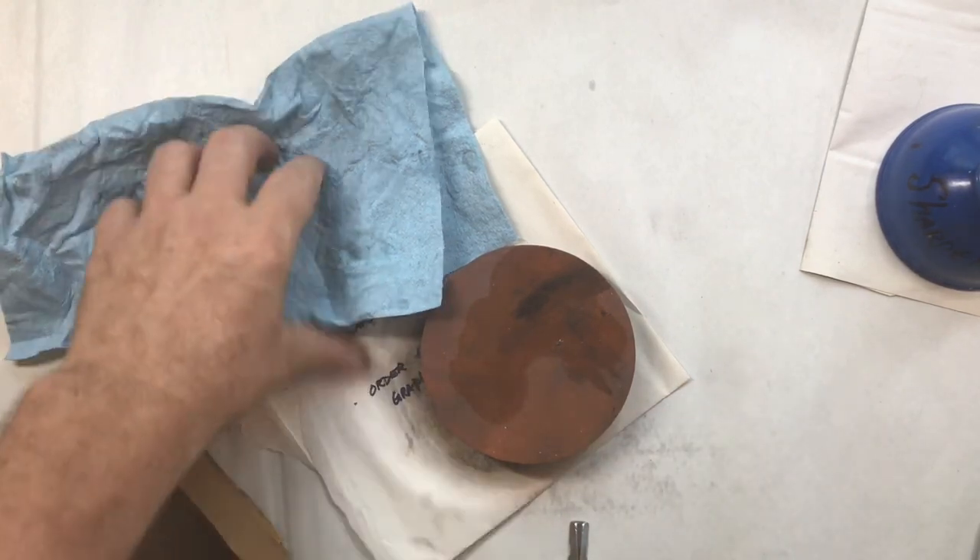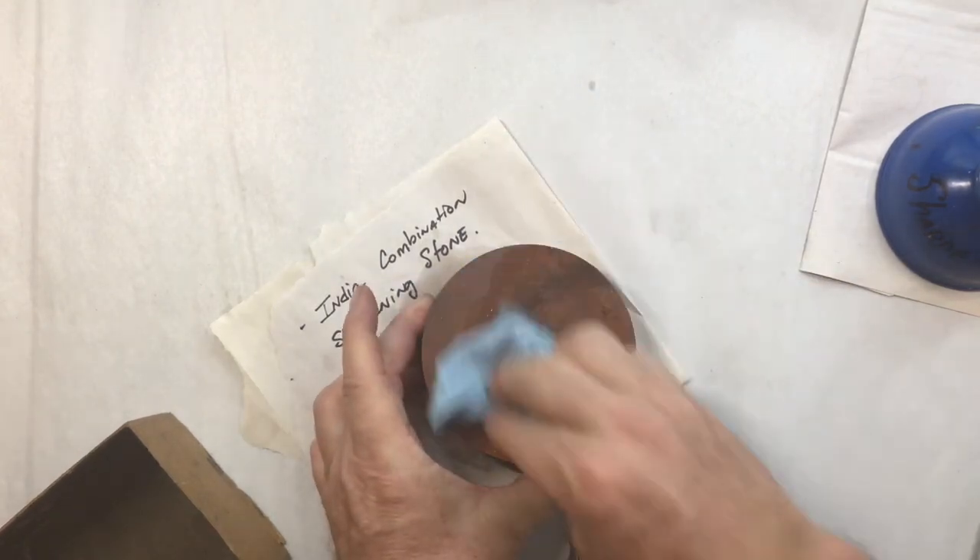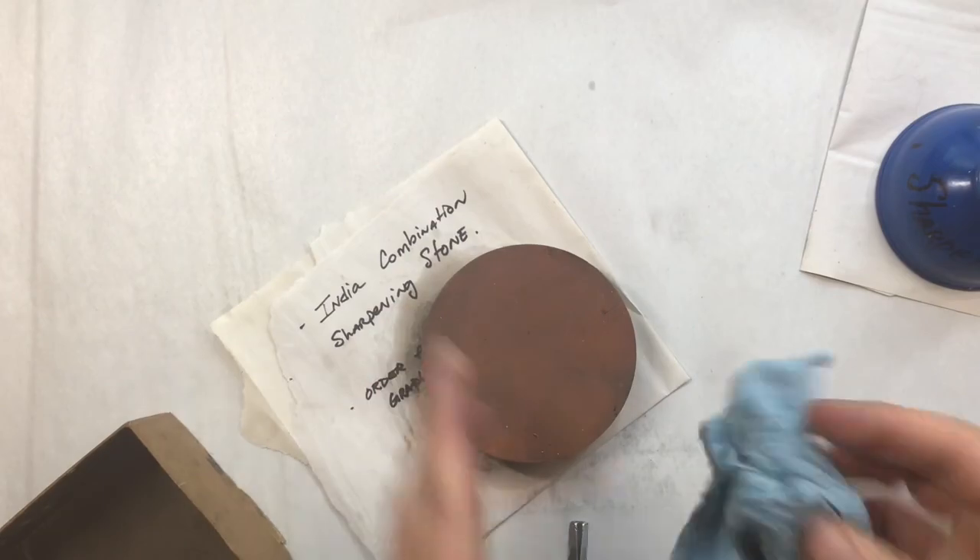That's a nice sharp tool right there — that's ready to go. If you have any questions, let me know. Have fun engraving.